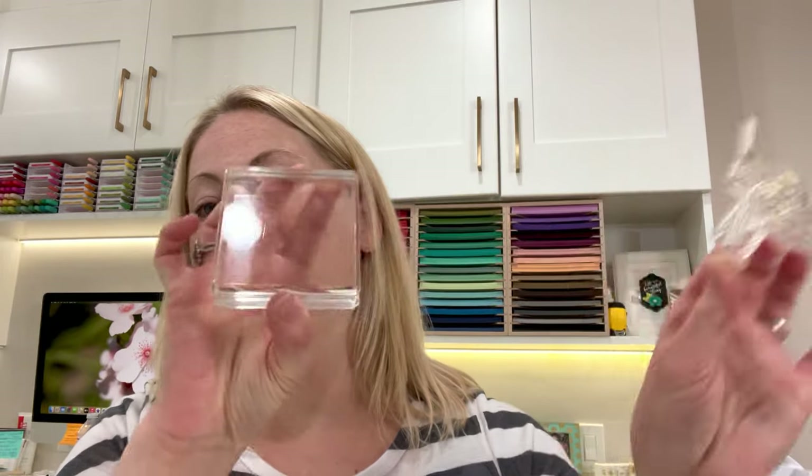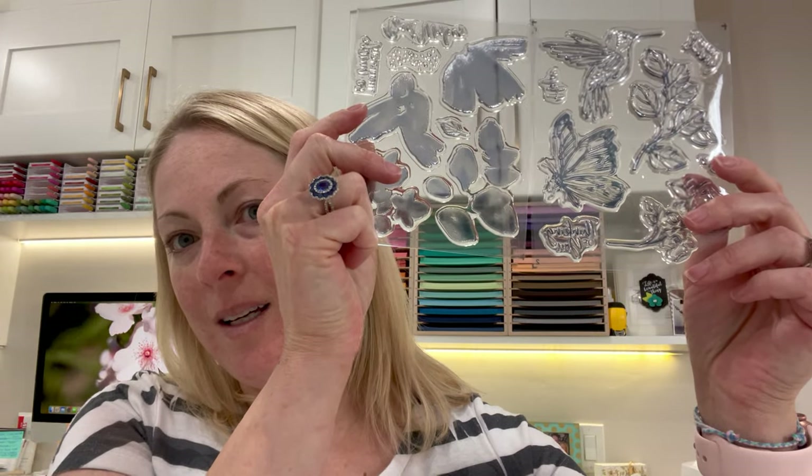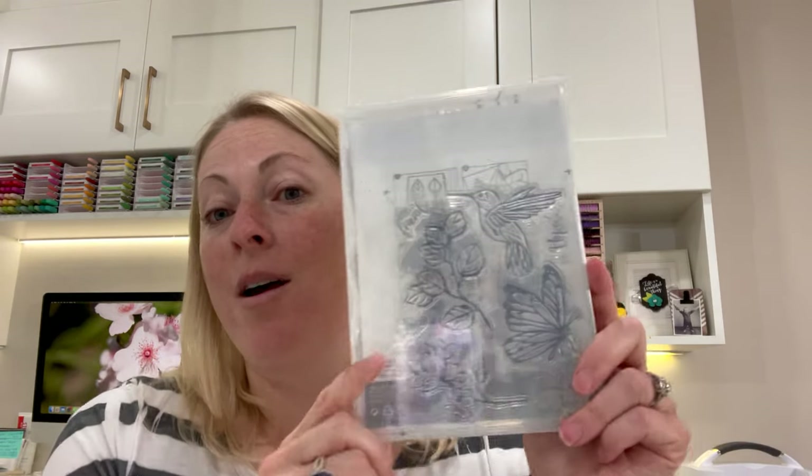I'm going to take off my stamp set — this is kind of Stamp Set 101 for you. I saw a need to be able to show people. I put this back away, and it came with an additional sheet just for this particular stamp set, so now I can put it away. You can see the old style of photopolymer — you've got those two sheets inside there.